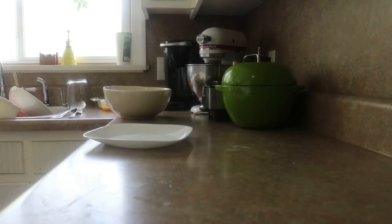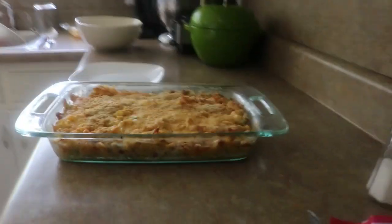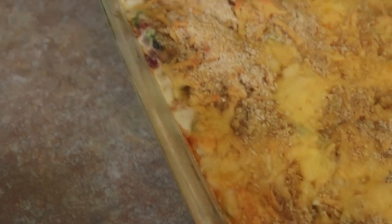We've had 40 minutes. Got the whole golden brown and delicious thing happening. We're all bubbly at the edges.